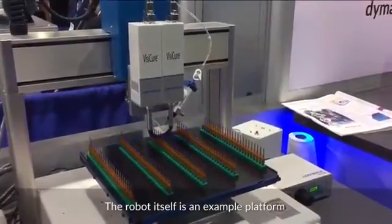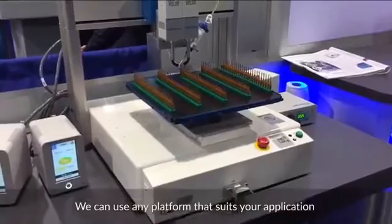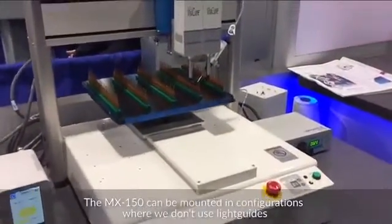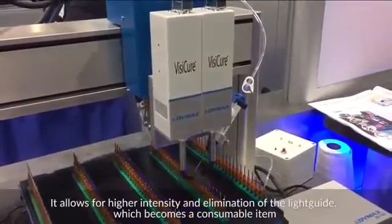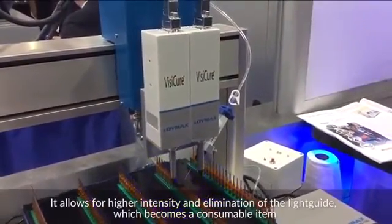The robot itself is an example platform — we can use any platform that suits your application. The MX150 can be mounted in configurations where we don't use light guides. As you can see, we have the terminators instead, which allows for higher intensity and elimination of the light guide, which becomes a consumable item.